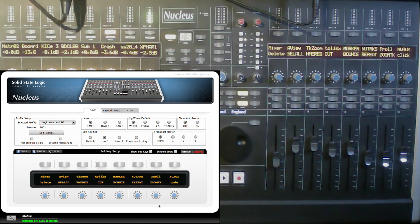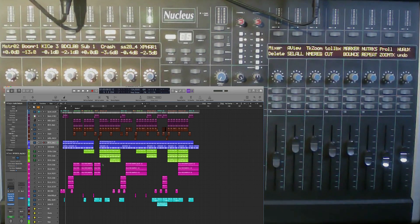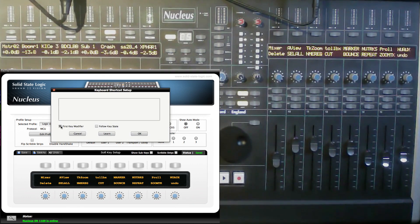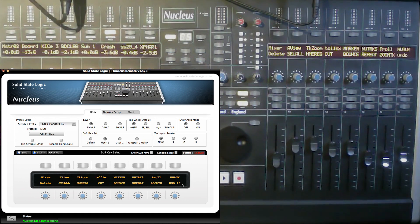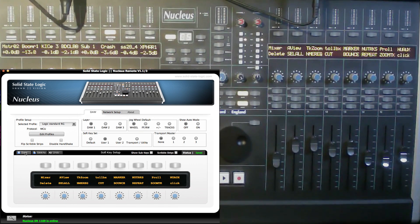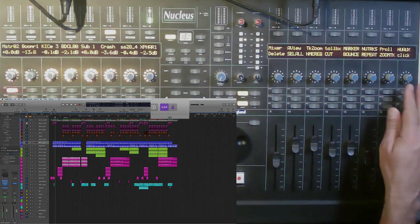After assigning the key, rename the button — type 'undo' — hit OK. It won't update on the controller until you save and close. Once you save, you can see it's now labelled 'undo'. Back in Logic, delete something and press that button — it undoes perfectly. To revert, right-click, Key Assign, Learn, press K for click, OK, rename it back to 'click', save, and it's restored.